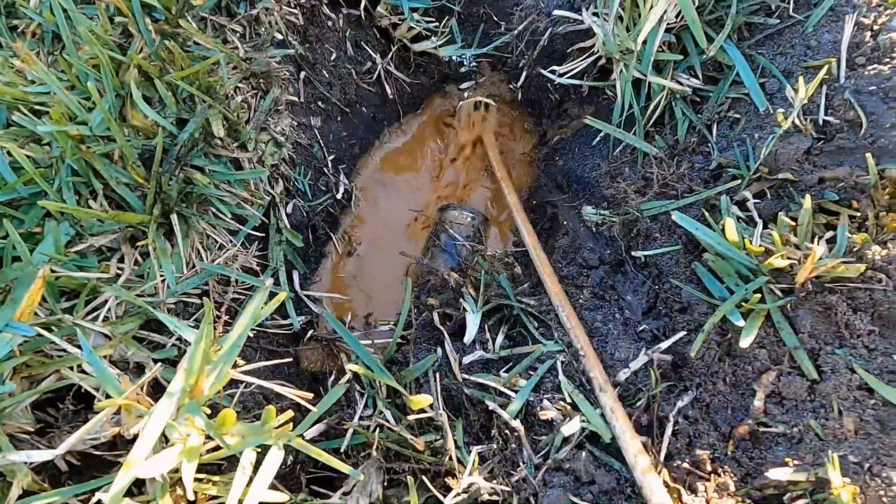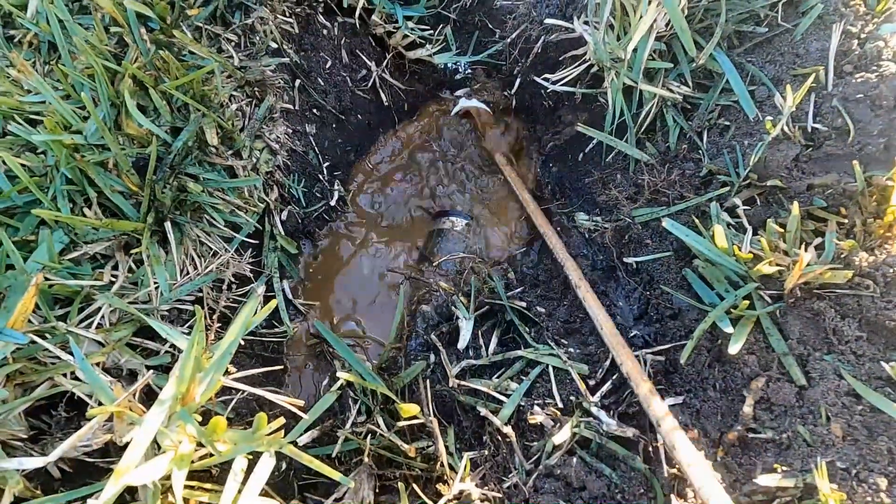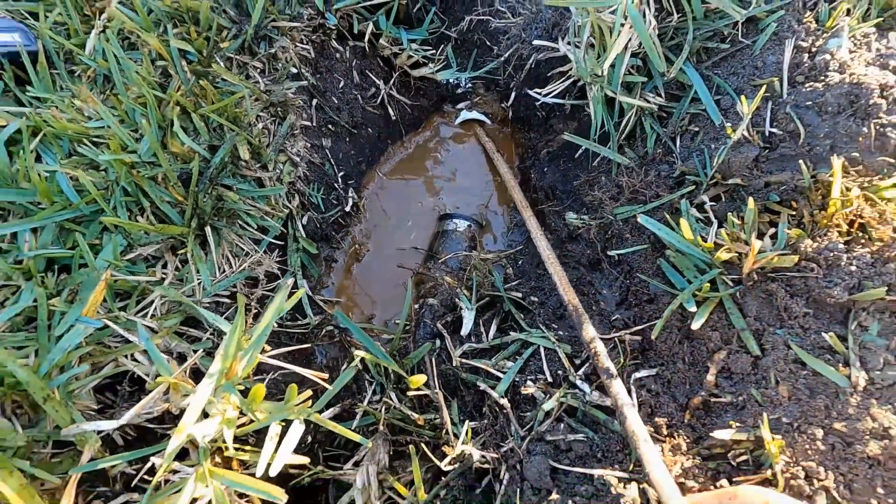This home was recently bought and the new owners did not want to keep up with the maintenance. Maintenance is so important. This is a sump pump discharge line — and wow! We clean this line every three months.